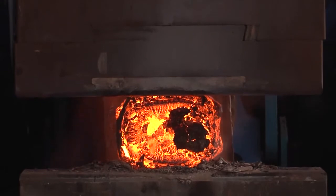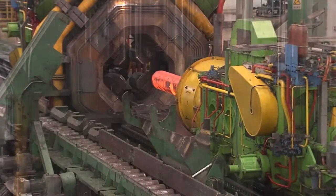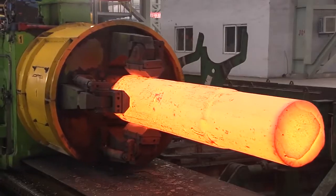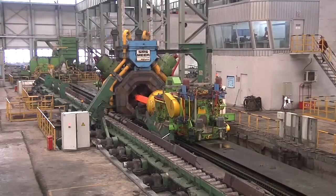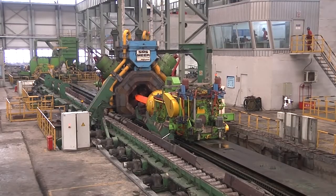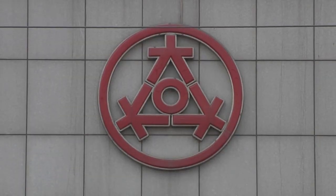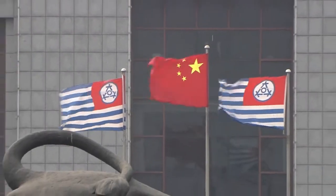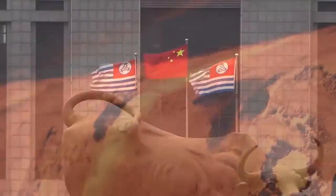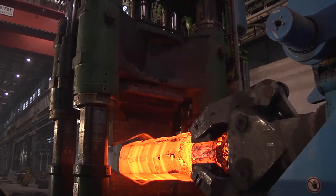SMS Maré has supplied a new 8100 MN open die forging press and an SMX800 radial forging machine for the Dongbei Special Steel Group's works in Dalian, China. The radial forging machine has a press force of 16 MN per cylinder. The customer's new works was built on a greenfield site. The Dongbei Special Steel Group is a merger of three Chinese forging companies, all of whom were already customers of SMS Maré.